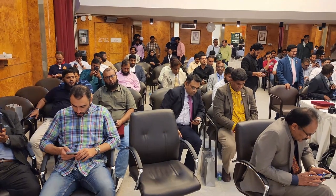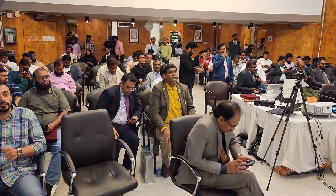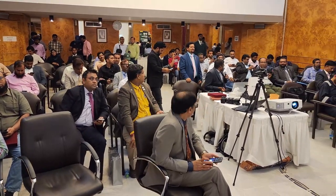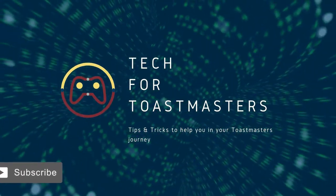Yesterday, I conducted a very large hybrid meeting. There were more than 100 attendees in the physical room and over 50 who joined online. The total amount I spent to conduct this event was $0. In this video, I want to show you exactly how I managed to do this. So let's get started.